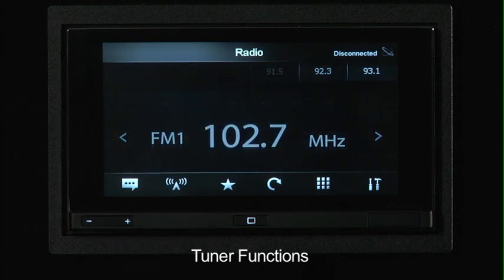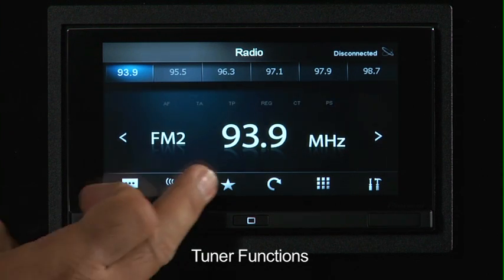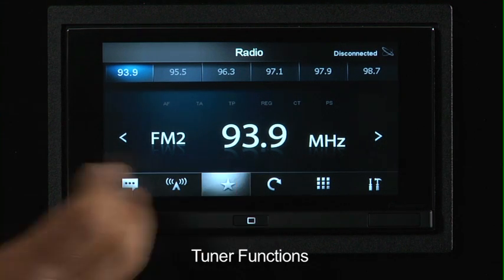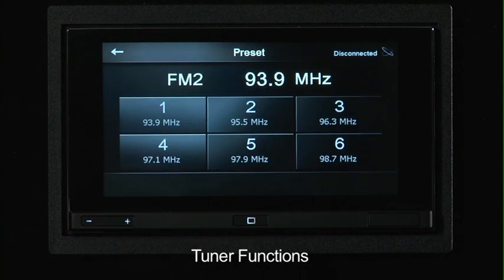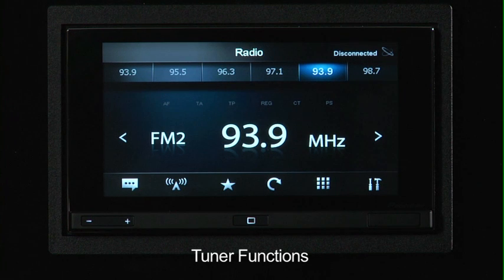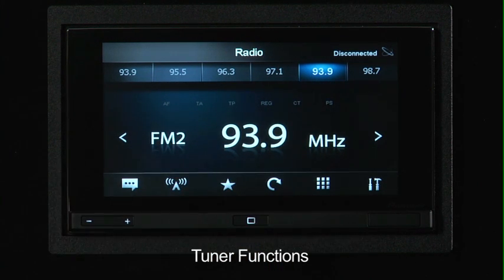If I hit this button here, you can see our screen goes away and now we're on our second band of tuner presets. The star is actually our preset button. So if I have a station that I want to set — you can see 93.9 is our currently selected station — if I want to make that preset number five, I just press number five. And now in our list, you can see 93.9 is our fifth preset.